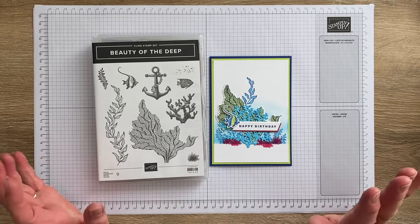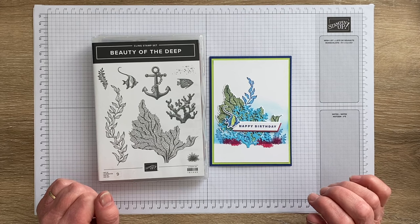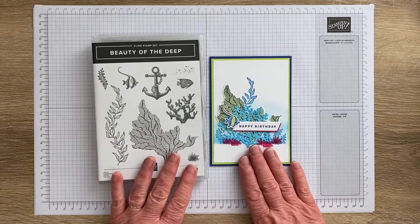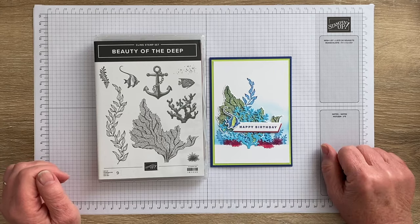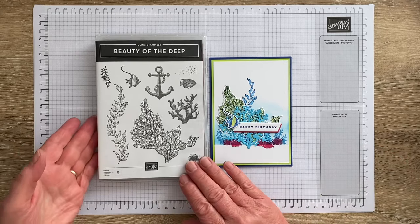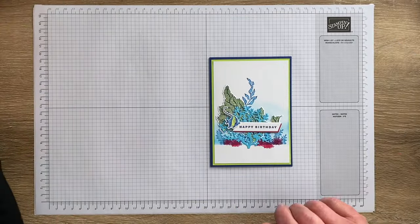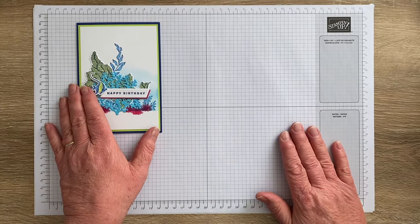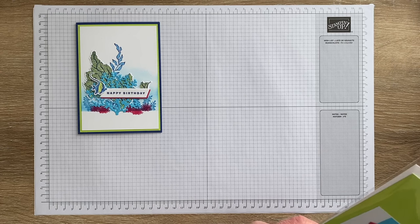I'm an absolute sucker for marine and sea life sets, so I've had this set right from the beginning. I haven't made as much with it as I'd like — I'm kind of saving it for the summer holidays. Anyway, I was making up kits for this month's card classes which uses this card, and I thought it would make a nice card to share because it's pretty and it's easy. So we'll just pretend for a moment that you are in my card class.